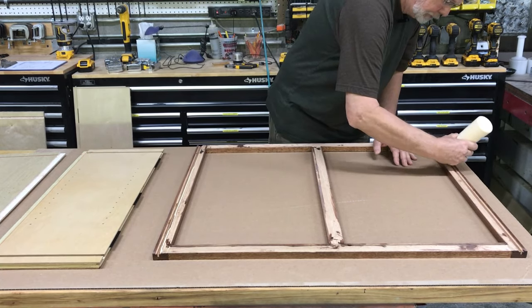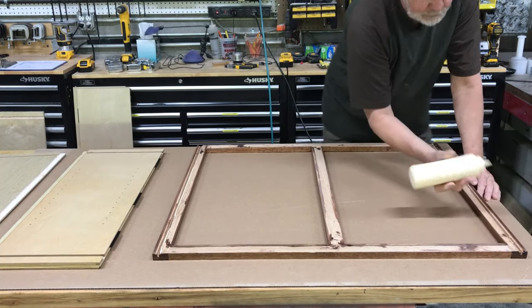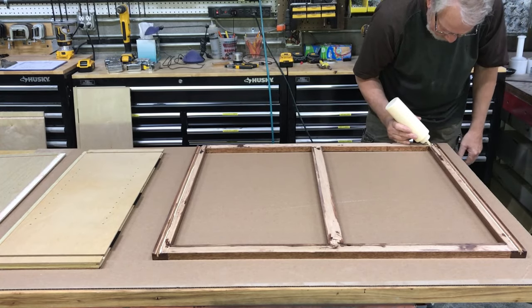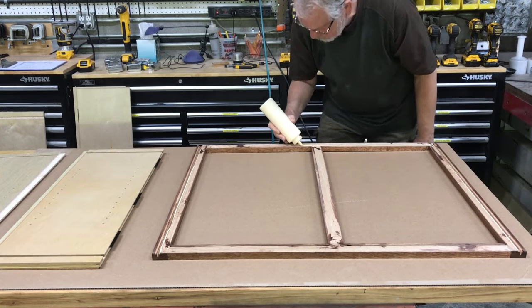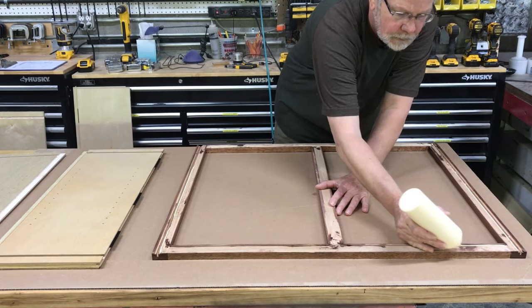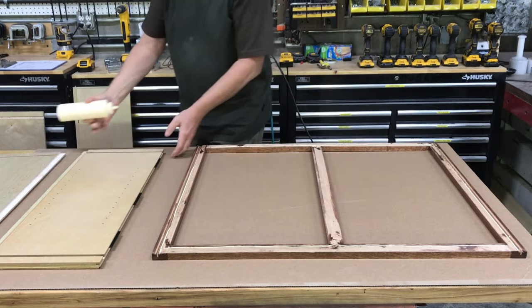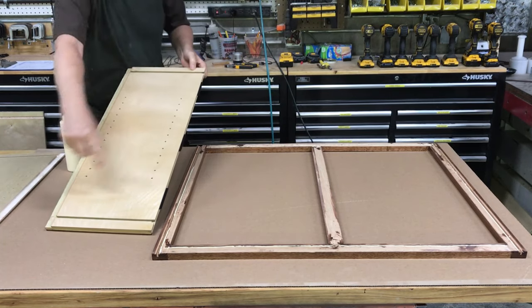Do the same on the other side. For the bottom and the top, I run a bead on the outside — that way I don't get a lot of glue on the inside of the cabinet side panel. You also want to put glue for the back panel and for the top and bottom in the grooves.